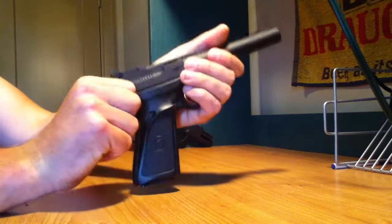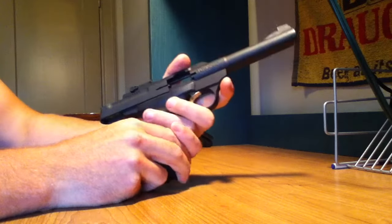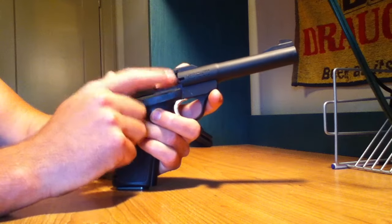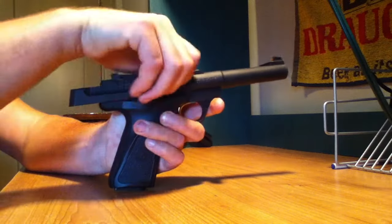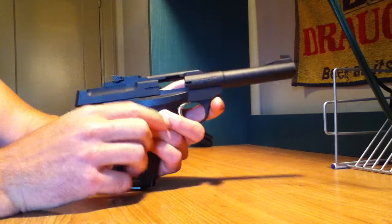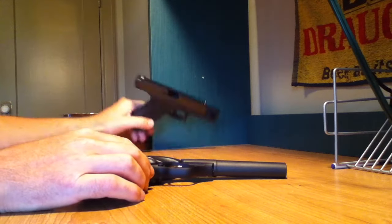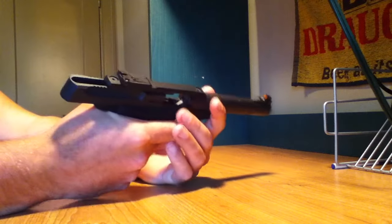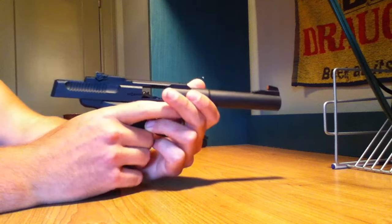The feature I really don't like is the slide. You have access to the chamber from the side only. I would prefer that the entire slide comes back so that you have access to the chamber from the top, like a normal pistol such as a Glock. It's not a big deal, but it just means that the takedown for cleaning is a little bit more involved.